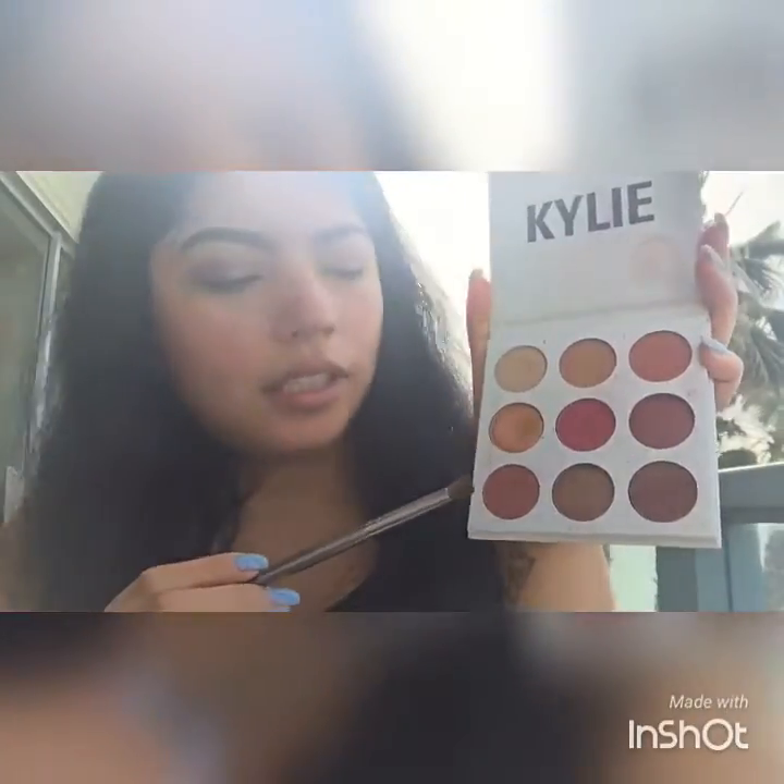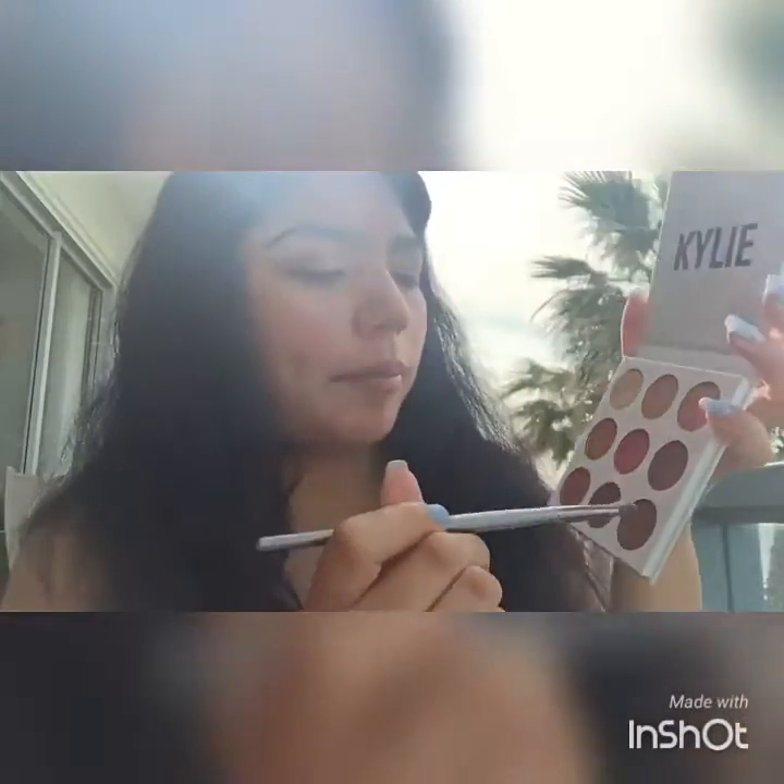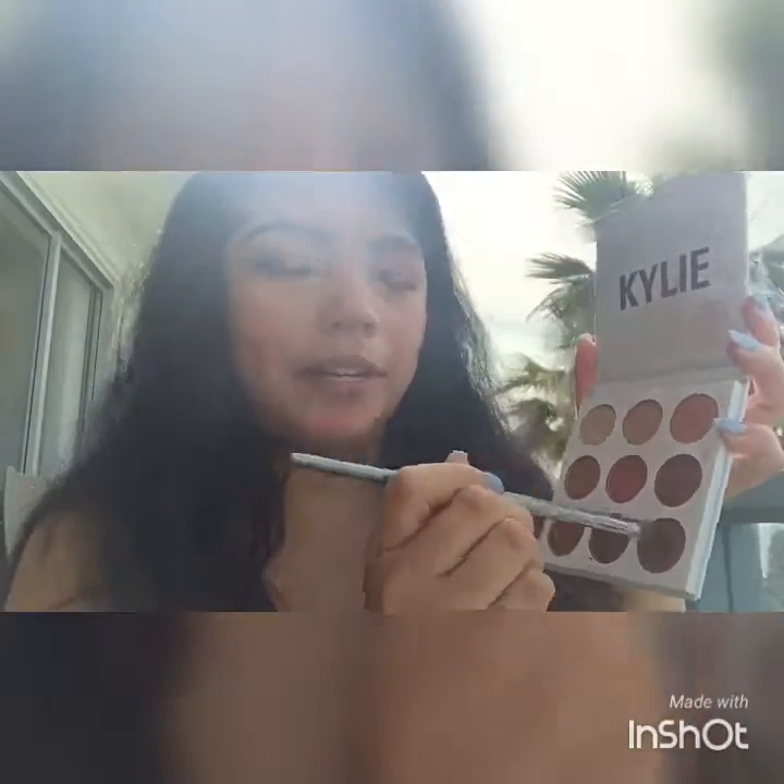Now we're going to go in with the browns — this is more of a mauve-y brown. You guys know I use this one all the time. It's called 'Brick.' I'm going to dip in and put that on the outer edge.